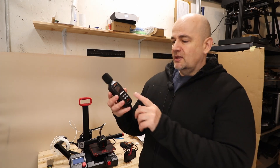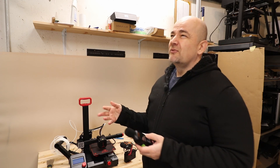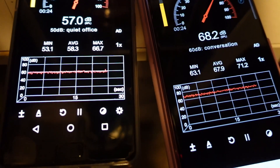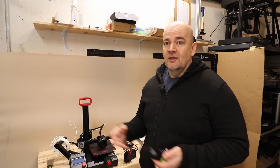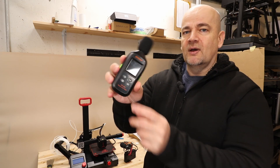Everything I will measure with a dedicated sound level meter, because I noticed that on smartphone I tried one app and I got a 10 decibel difference when I measured with my phone and my wife's phone — that's because the microphone sensitivity is different. So everything will be measured with this UA-961.